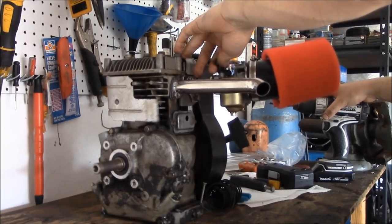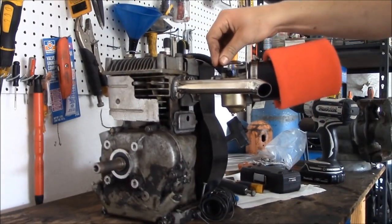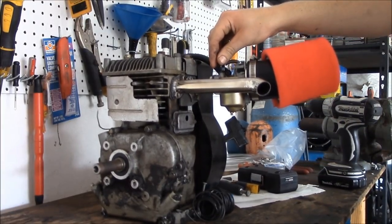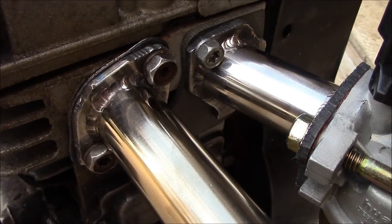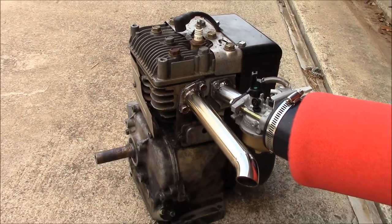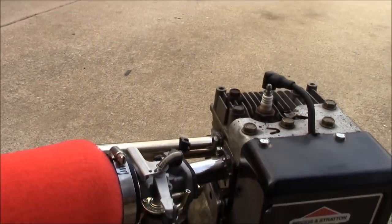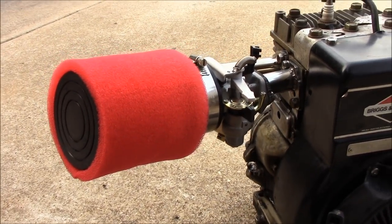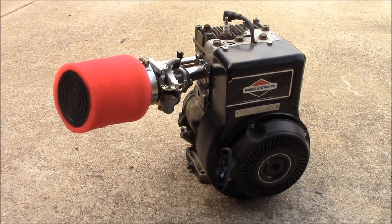So there you have it. I also put in a new emulsion tube and a new carb so I can get some nice power out of it. If you like this video, comment, rate, and subscribe. This is just something I wanted to do just because I can — not because I should. It's a Bronda engine: Briggs and Stratton engine and Honda carburetor, custom intake and exhaust.